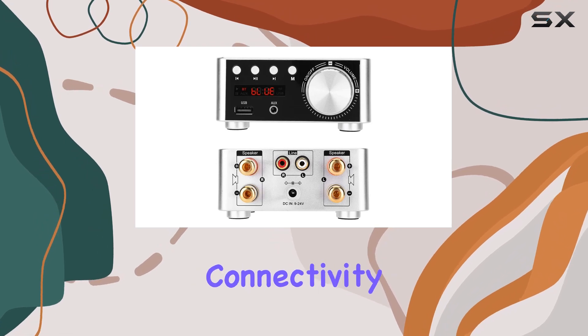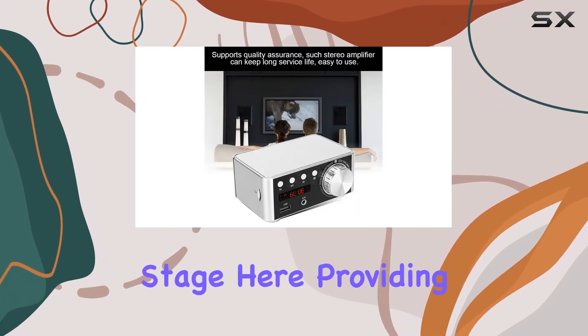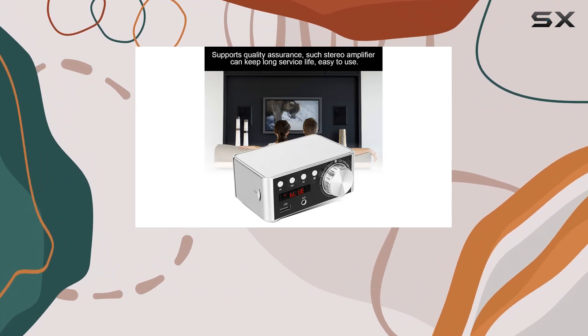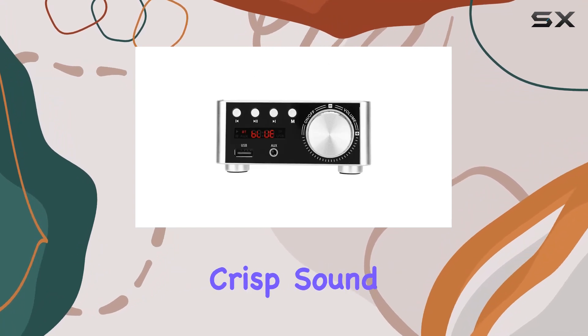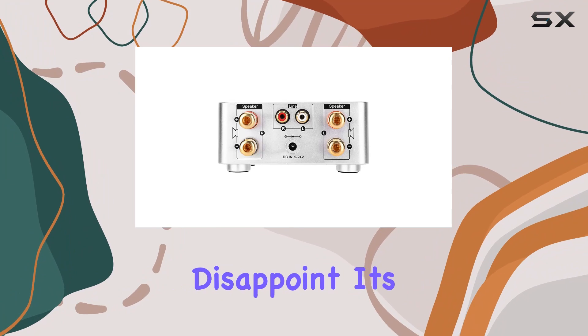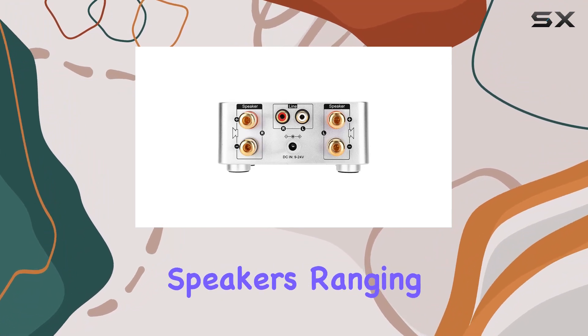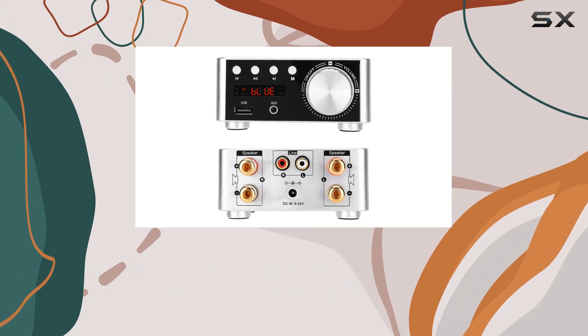And let's talk connectivity. Bluetooth 5.0 takes center stage here, providing a seamless wireless audio streaming experience with a range of at least 12M. No more tangled wires, just pure, crisp sound. Versatility is key, and this amplifier doesn't disappoint — it's compatible with speakers ranging from 4 ohms to 16 ohms, catering to various setups and preferences.